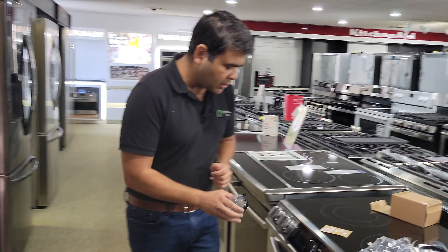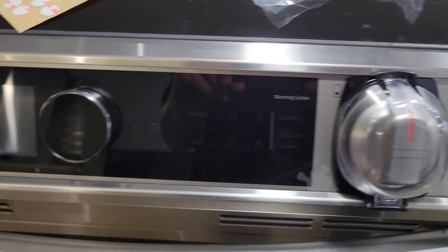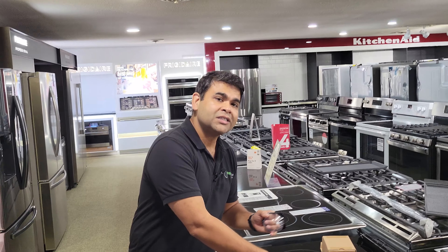At Top Choice we are offering the slide-in version with the knob protector. If you are looking for appliances, visit Top Choice at 5461 Highway 6 in Brampton or in Kitchener.